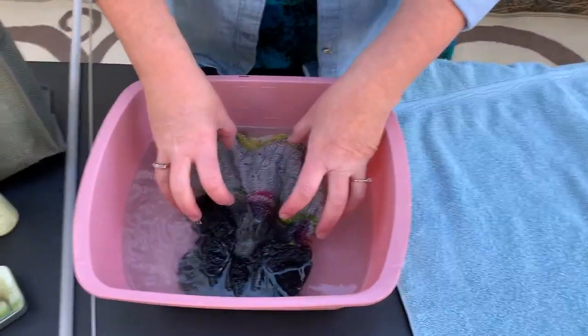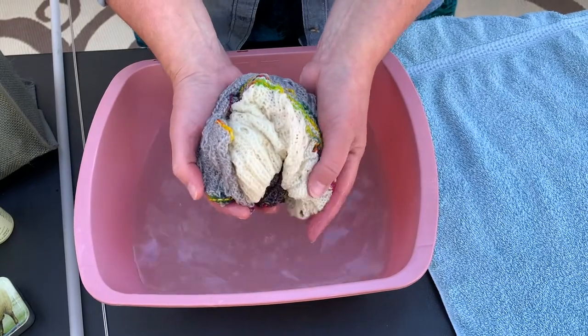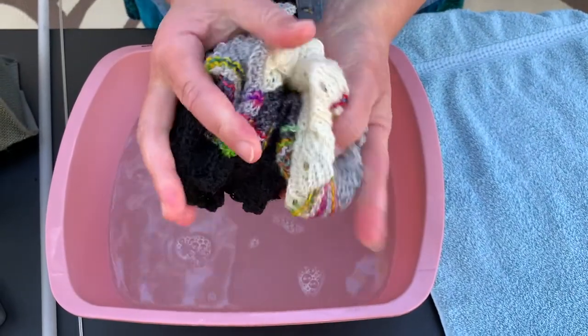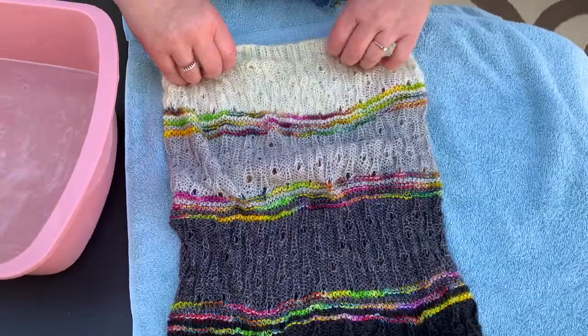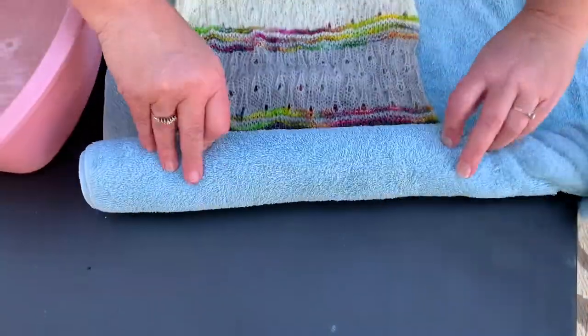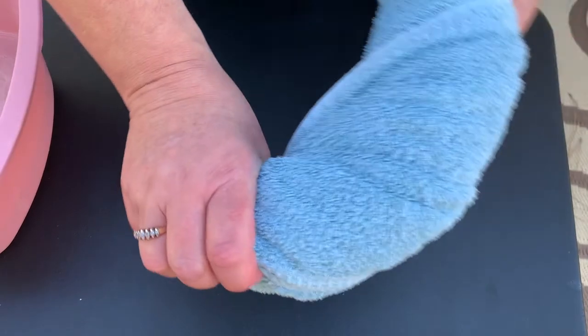This cowl has been soaking for just over 30 minutes. Now it's time to take it out and get all that extra water out. When you take something out of the water, it's really important to support it — like you would support a baby — so you don't want a lot of it hanging down and stretching out to the point where it's difficult to get back into shape. I'm just squeezing out some of the excess water. Now I'm going to bring it over to my towel and roll it up like a burrito, then twist it to get the extra water out.